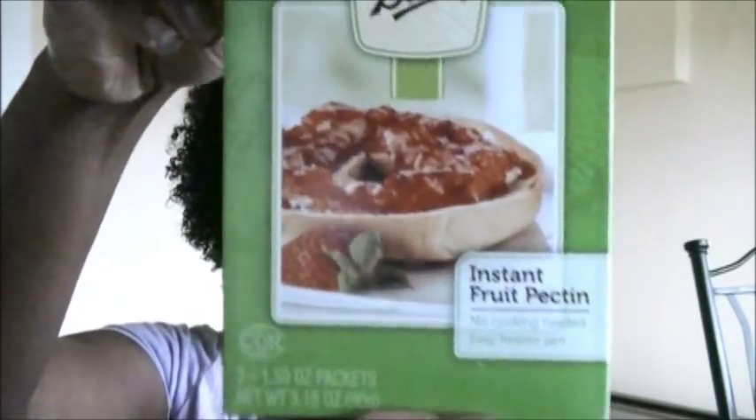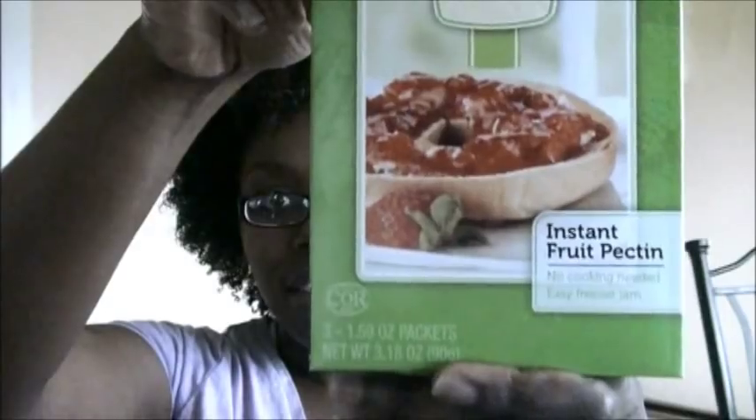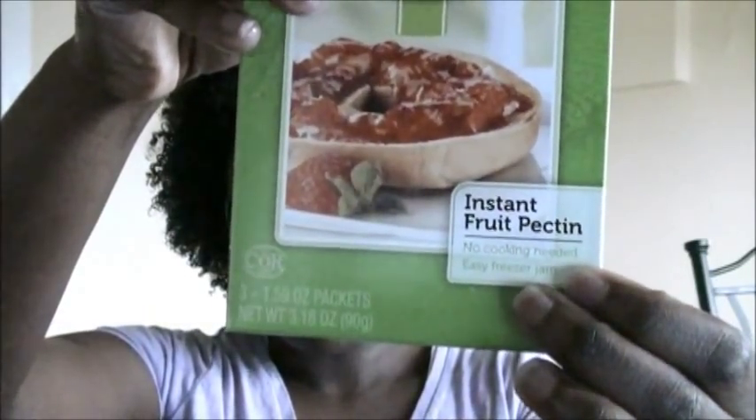The fruit pectin that I used is from Ball. It's the instant fruit pectin. I got this from Walmart in the baking aisle, but they also have it in the canning area where they have the mason jars and stuff like that — they actually have jars of it over there. I decided to just get a packet because I was testing it out.